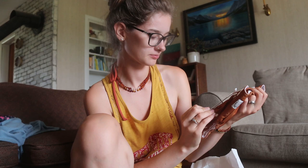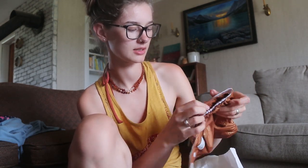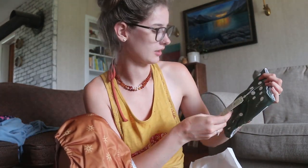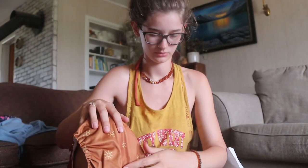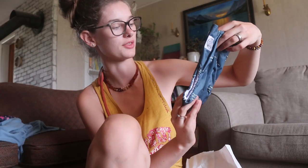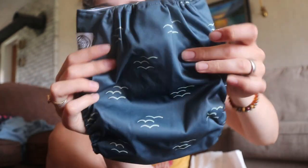It looks like we've got a one-size pocket diaper. Fits approximately eight pounds to toddler. This is such a pretty pattern — it's like a mustard color with suns on it, here's the inside and outside. Here's another one-size pocket diaper, this is a green one. And here's a third one-size pocket diaper — this one's blue, it looks like there's waves on it. Very, very cute.